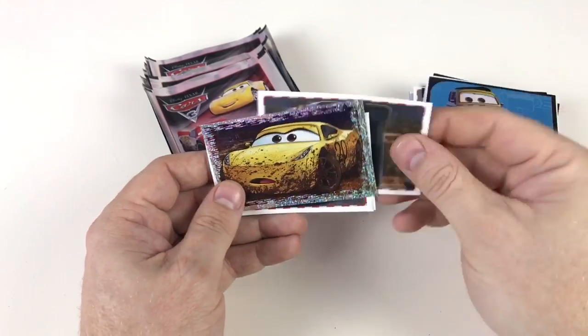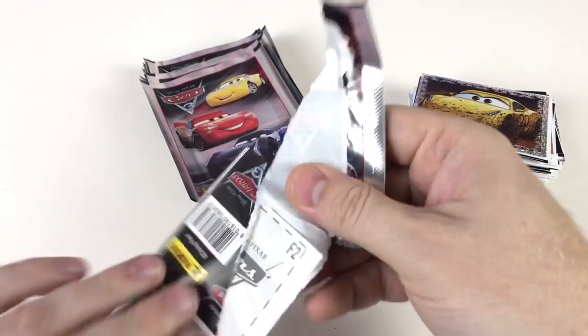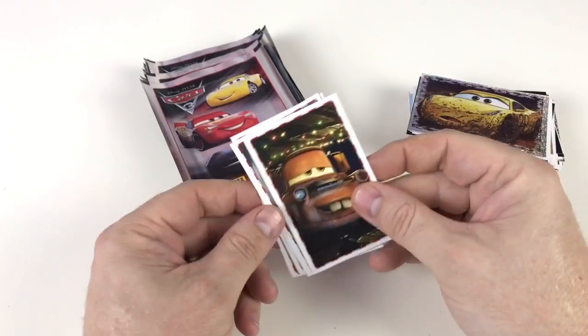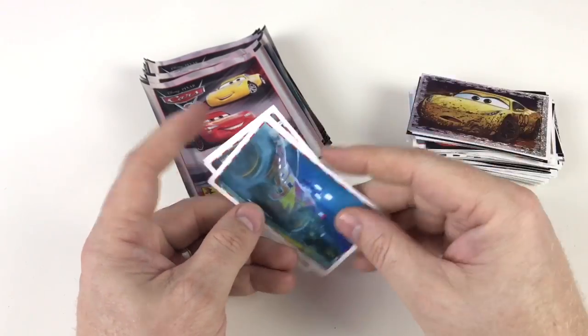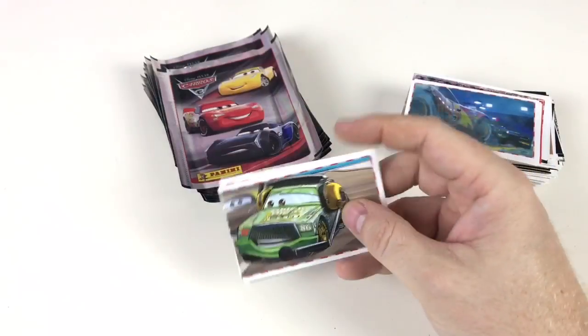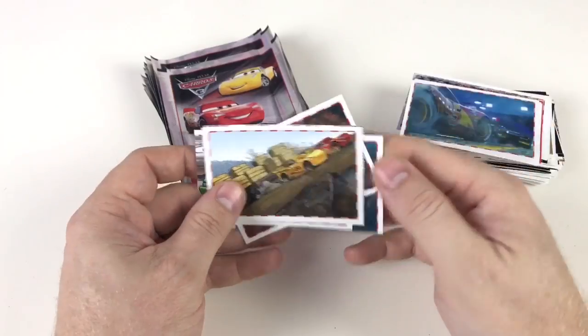I'm actually really excited to stick these in the book - I can't wait, because the book looks awesome. When I put some stickers in the other day they looked pretty cool. Hopefully if I fill this one - I'll definitely do a video of it complete. Because I think this is a really really nice book and it's deserving of a full show of it in all its complete glory.